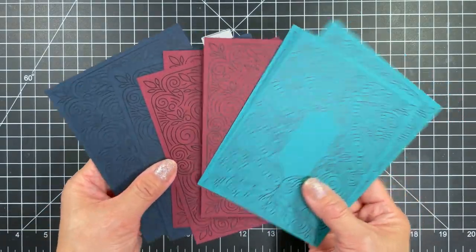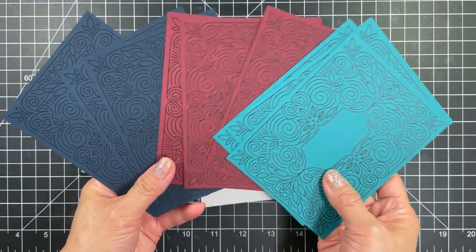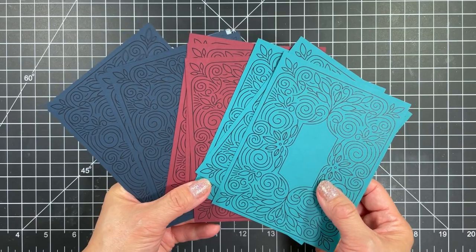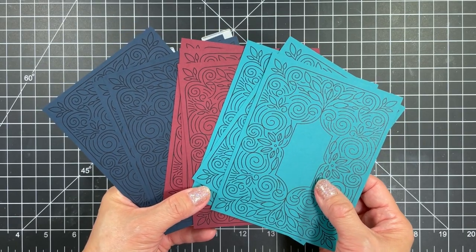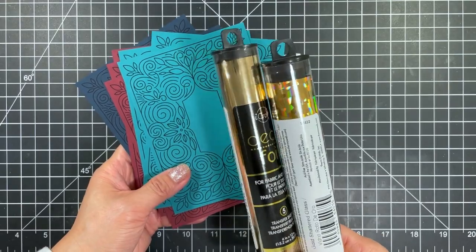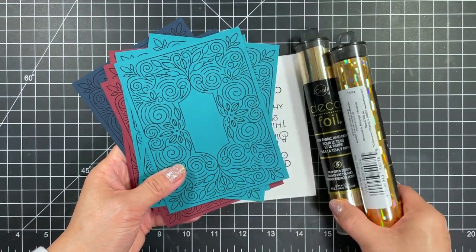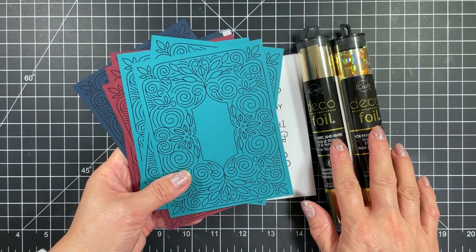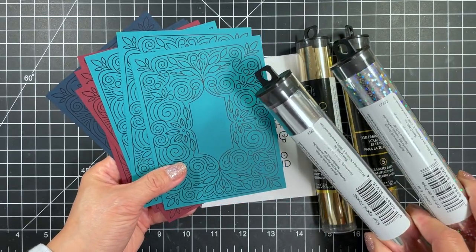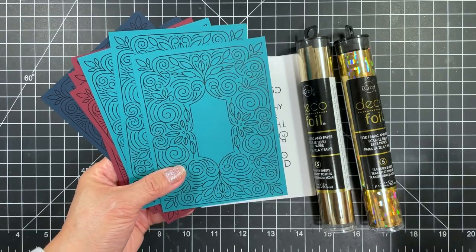Now I'll show you add-on products that coordinate with this kit and will be available for purchase separately. In the Foil It Friendly Filigree pack you'll get a total of twelve panels — four each of the Friendly Filigree background printed on Tropical Punch, Blue Corn, and Mulled Wine. When you foil on these darker colors the result is spectacular and I love both gold and silver options, which I'll show you in a bit.